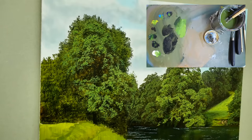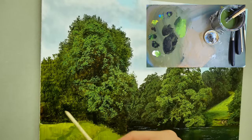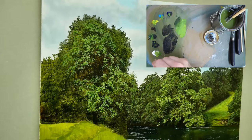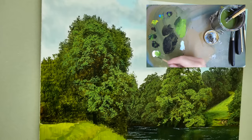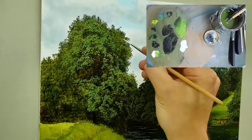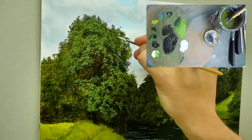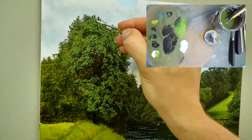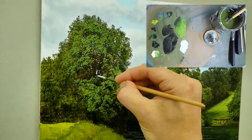So now using the same technique I'm going to introduce some of the sky into the tree — the gaps. I'm going to show you a different technique for the lighter leaves in a minute, but first of all I'm going to put in the gaps. Using the rigger brush, go straight in with the whites, a little bit of cerulean blue — not too much — and some thinner. I'll do a little bit more.